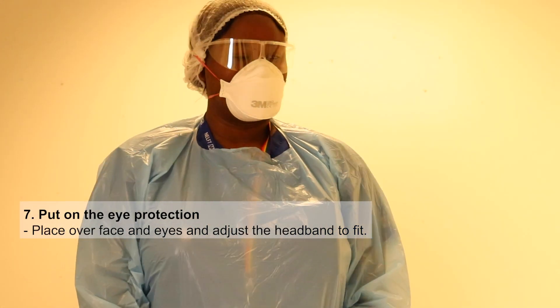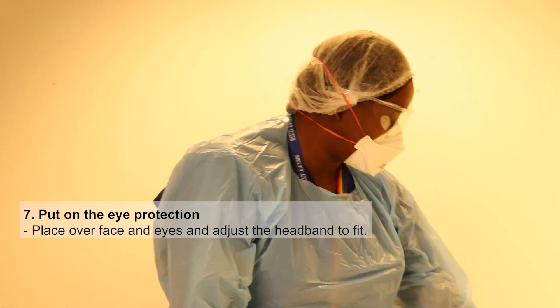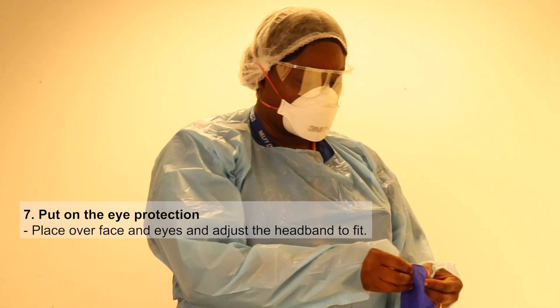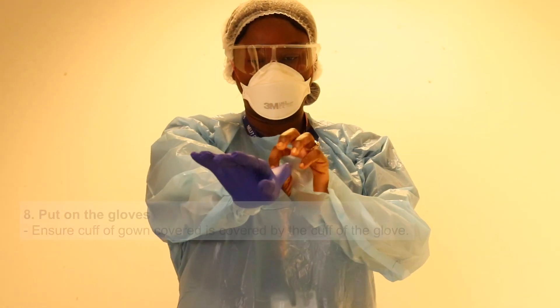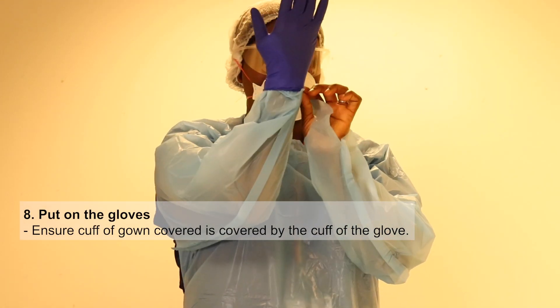The final thing you do is put your gloves on.